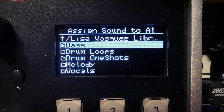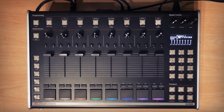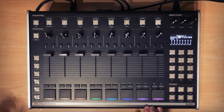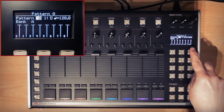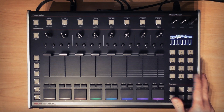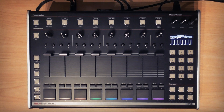To start, I've loaded up some sounds created by Lisa Vasquez that are included on the internal flash drive of your S2400, so you can use the exact same ones and I'm going to make a pattern with them. By default, the S2400 is in pattern mode, which is the base mode of the machine. This is where the patterns are made. You can use the encoder, arrow keys, or keypad to navigate through them. You can store up to 100 patterns in your project, numbered from 0 to 99, and each pattern can be up to 99 measures or bars long.